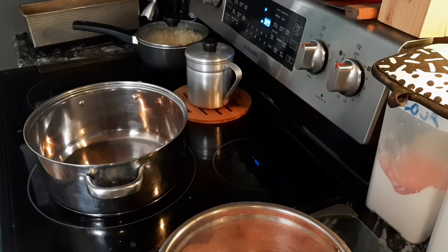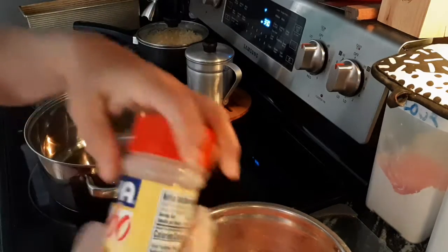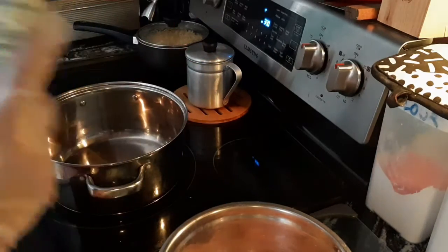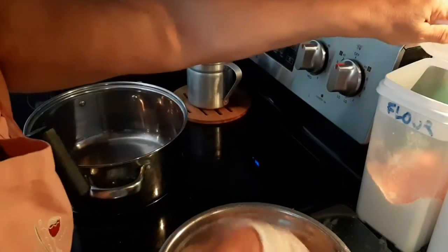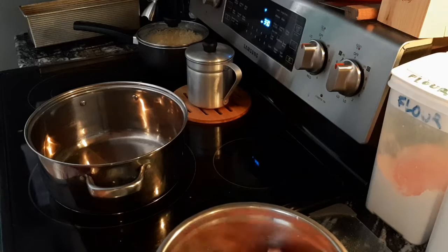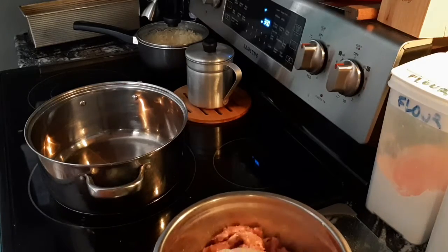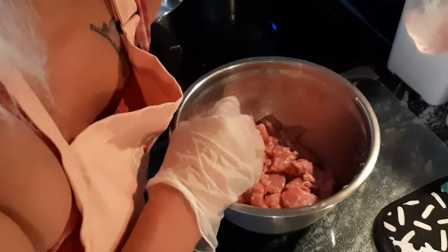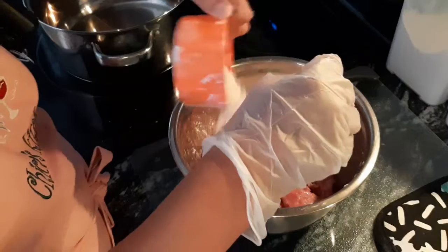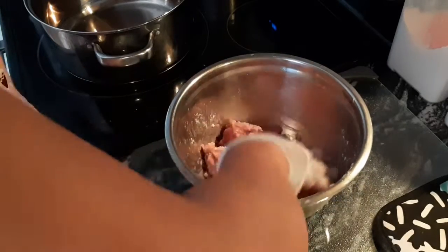I'm going to get my glove. I am going to lightly season my beef stew with some adobo — using about a tablespoon of adobo — and some flour, about two tablespoons of flour. Just give it a good mix in there, just to get that meat nice and coated.